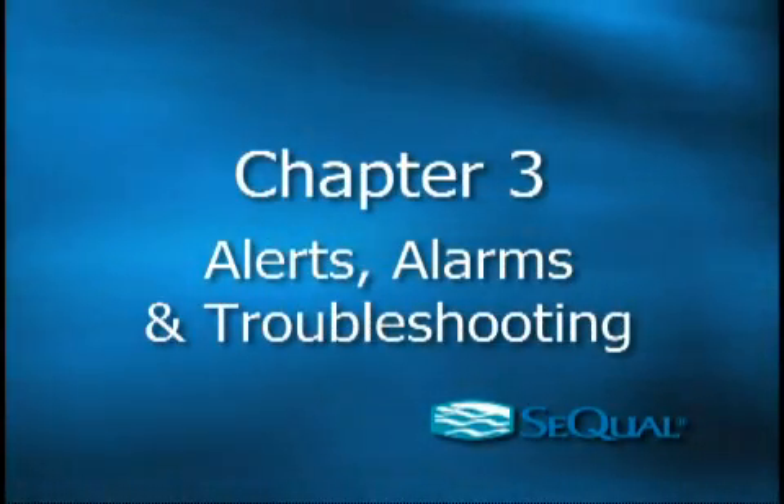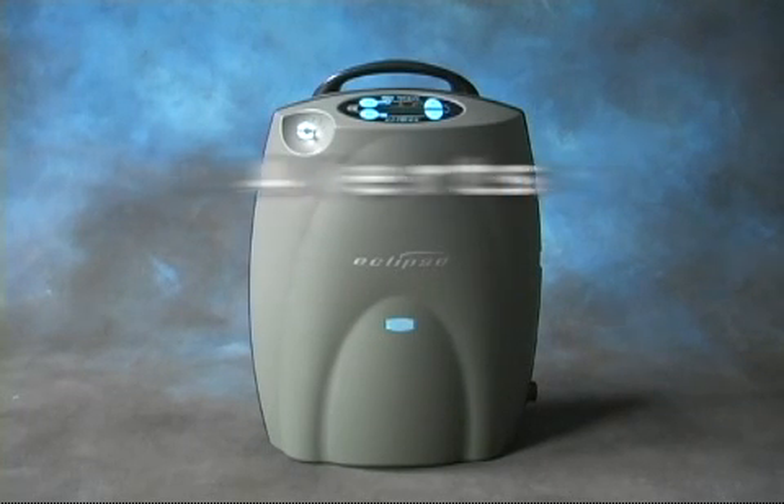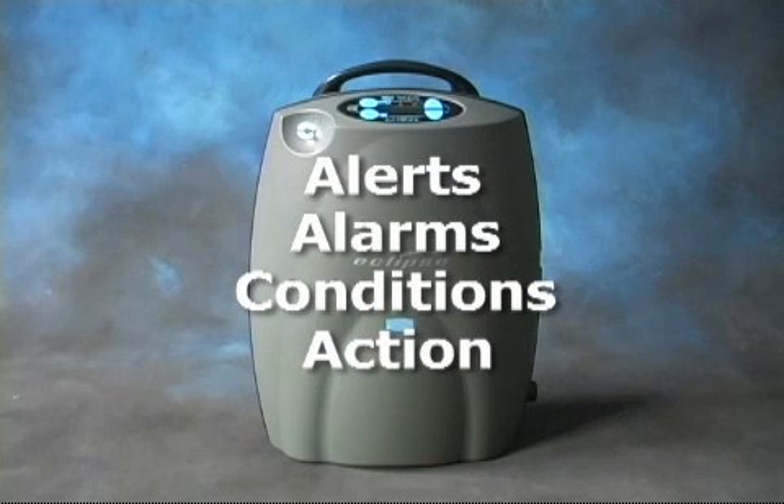Chapter 3: Alerts, Alarms, and Troubleshooting Tips. The Eclipse II is designed to notify you of any issues through a series of alerts and alarms. Your printed user's manual contains a complete list of these alerts and alarms, including what conditions they indicate and what action you should take.